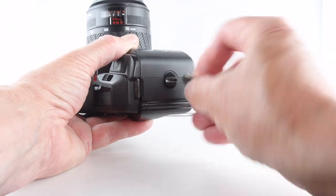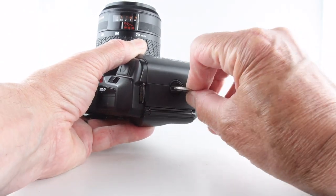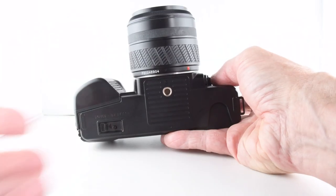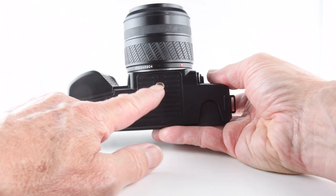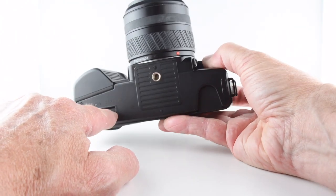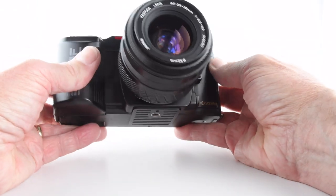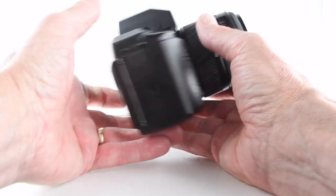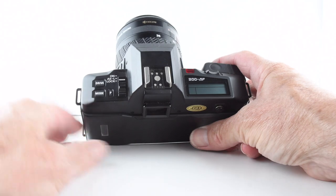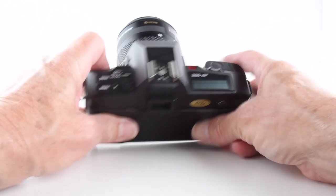Screw the battery chamber back in place. On the base of the camera there's just a tripod mount and a film rewind, which you can do at any stage. The film is automatically rewound into the film roll, and in fact the camera advances the film as well in the same way — so it's fully automatic.